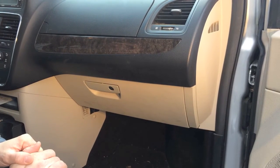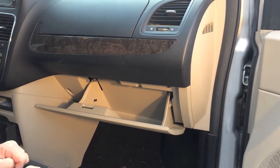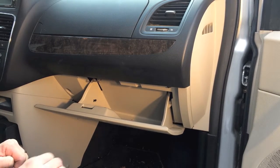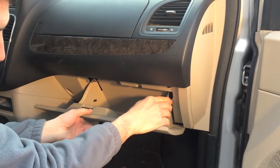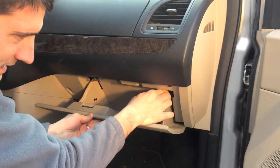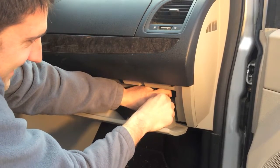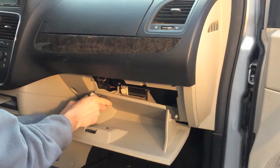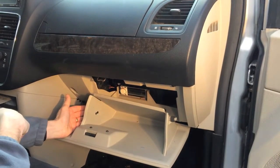The cabin filter is located behind the bottom glove box. In order to get to the filter, you're going to need to remove the glove box cover. You can do that by simply pressing in gently two side clips, and that's going to give you access to behind the glove box.